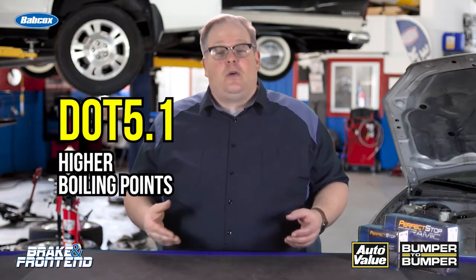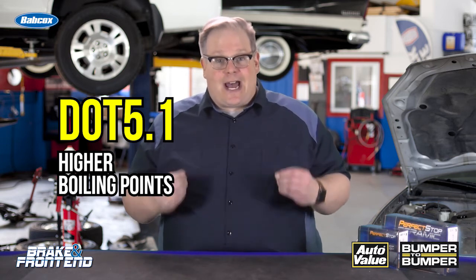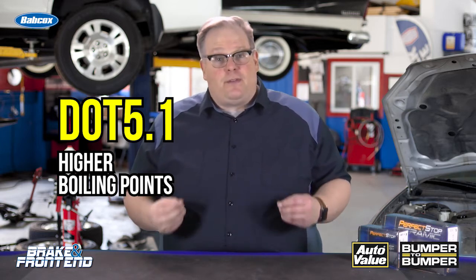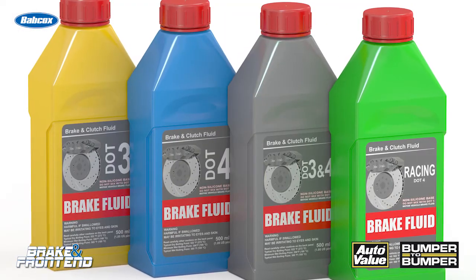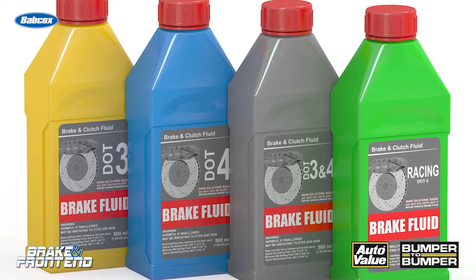DOT 5.1 is some of the best brake fluid out there, with some of the highest dry and wet boiling points. It's also designed to work a little bit better with the valves inside of the ABS and stability control system. What sets a brake fluid apart is a lot of the manufacturing and the additive packages that are included with the brake fluid.